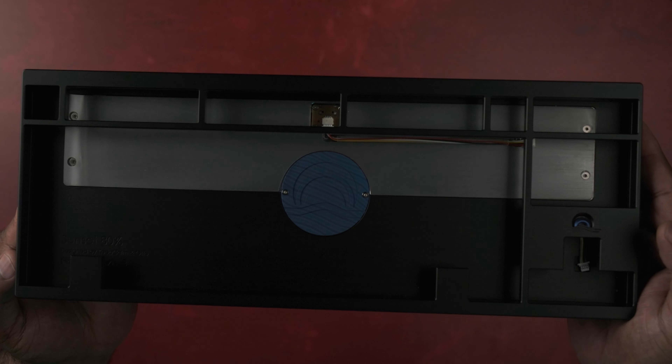The Sunset 80 is a beautiful TKL that uses some premium materials to set it apart, but is it worth the $485 price point?